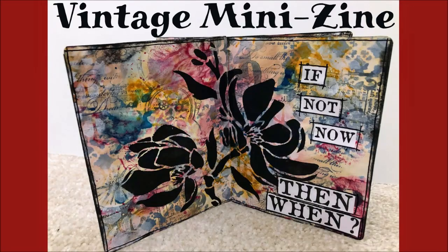Hi everybody. Today we are going to make a vintage mini zine. If you don't want to make a mini zine, you can turn this into four separate art journal pages. Always an option.